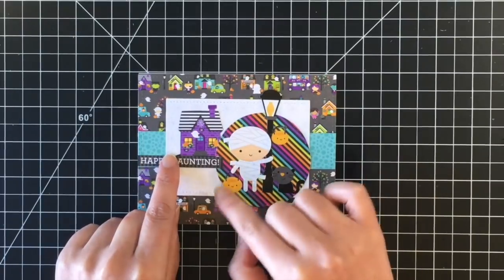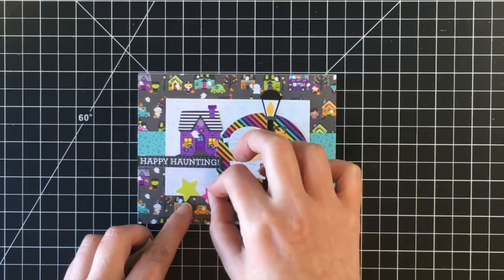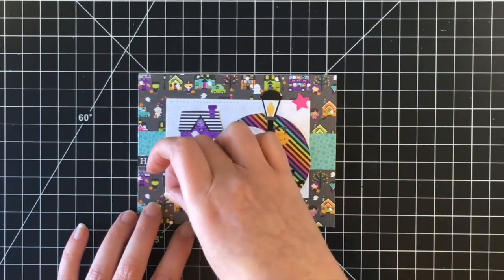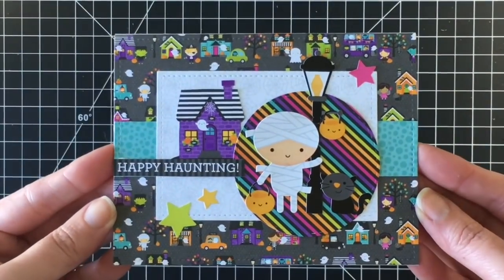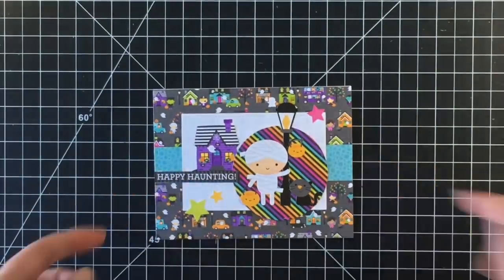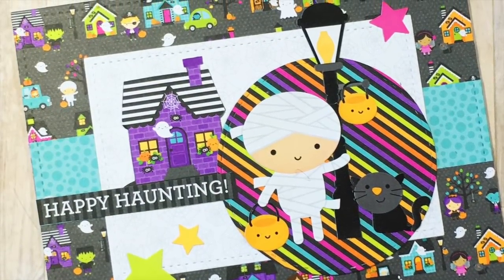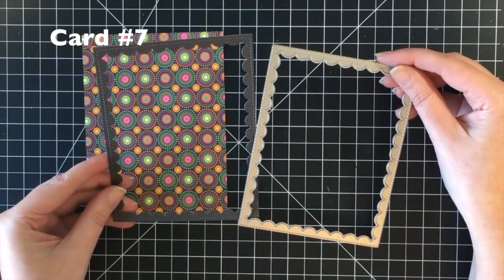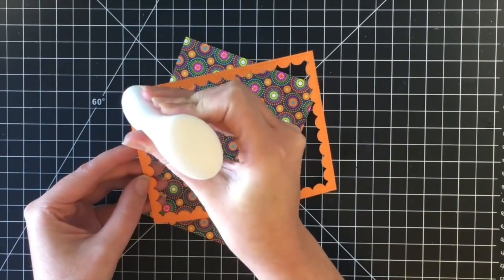I think that looks cute — a different spot for the sentiment that also grounds the house. I added some more stars to finish the card. Here's a close-up — I love all the little cars in that patterned paper, so cute! Moving on to card number seven, I'm bringing back the reversed scalloped rectangle window dies.